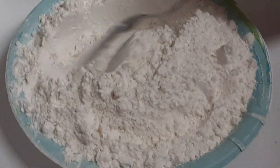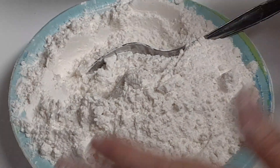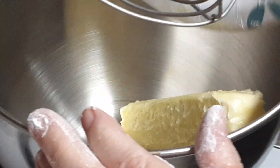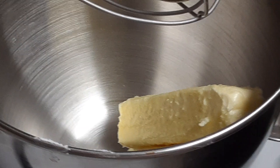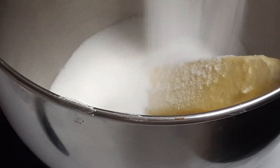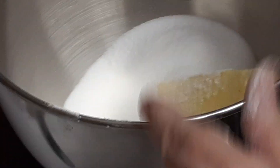Okay everybody, we're back. I've got everything tossed up really good in the flour and I've also mixed in that teaspoon of baking soda. We're going to set that aside. Now at my mixer, I'm going to put in two sticks of butter and two whole cups of granulated sugar, and we're going to cream this up.